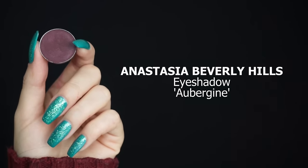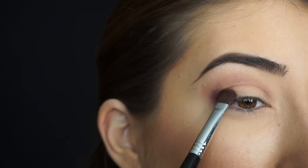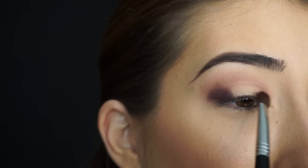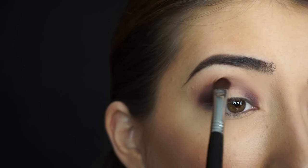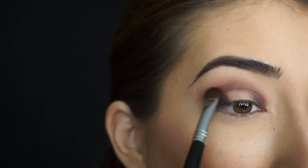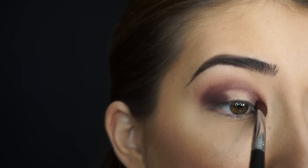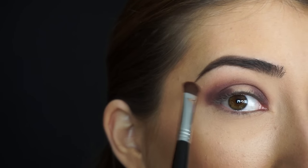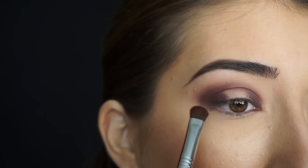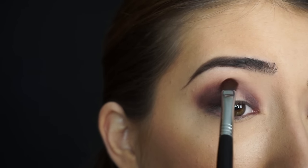Now for that purple shadow, I'm taking Anastasia Beverly Hills Eyeshadow in Aubergine. With a Sigma E54 Medium Sweeper brush, I'm going to start packing on the shadow on the outer corner and inner corner, then blending slightly in the middle to join up while avoiding the entire middle area. This brush is so perfect for patting on shadow and soft enough for blending. I pack on my shadow and then sweep it through the crease, then go back in with the E25.